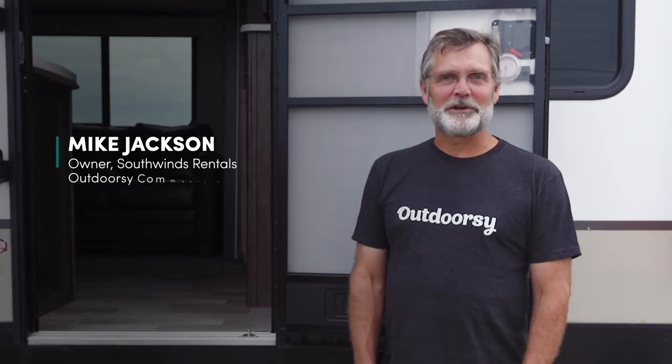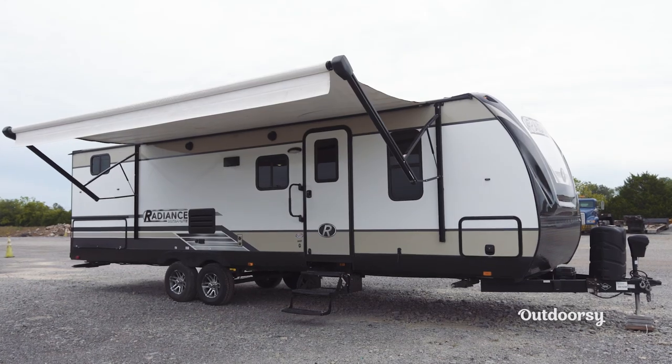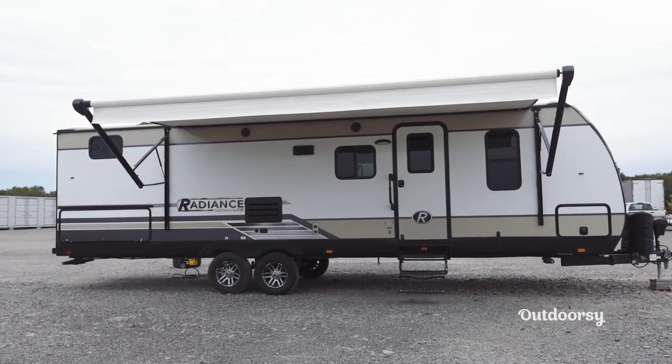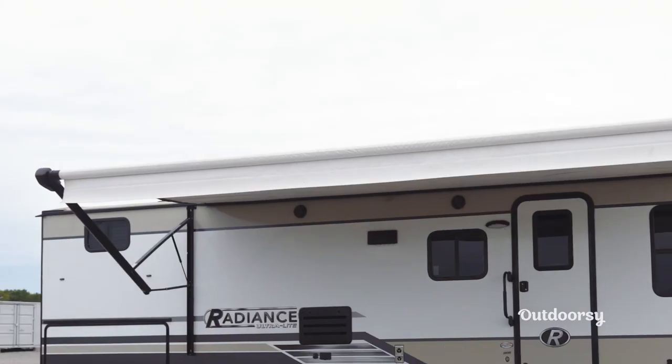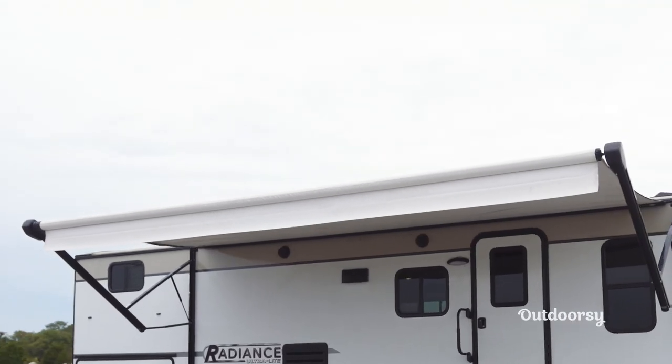Hi everyone, this is Mike from Southwinds Rentals. Today I want to discuss proper awning usage when you get to the campsite and how to take care of your awning on your RV or travel trailer. We are going to look at a 19-foot awning on a Cruiser Radiance travel trailer and talk about the different functions of the awning and some do's and don'ts.